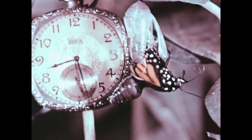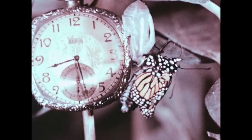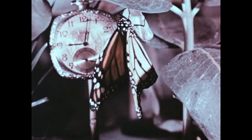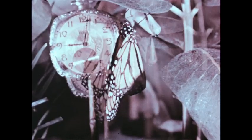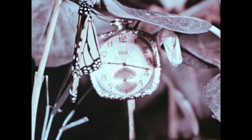Its wings are wet and crumpled. About thirty minutes later, the wings have dried. We have seen that this monarch butterfly completed its emergence in about an hour.